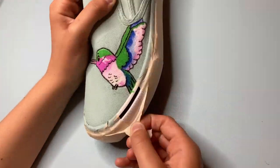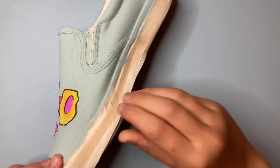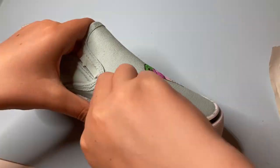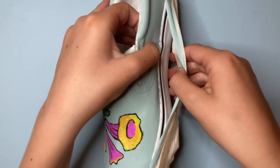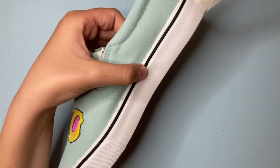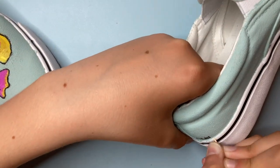Now it's time to peel the tape. If you peel off the tape and notice that there's some paint on the soles, then you can use a toothpick to pick it off.